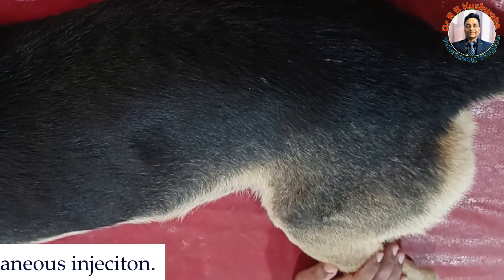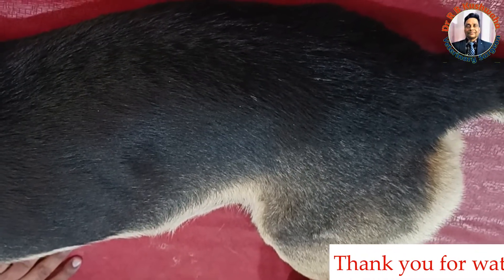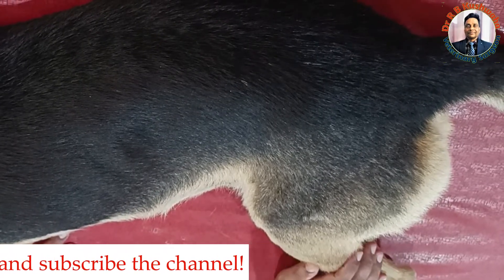So this is all about the different sites for intramuscular injection in the dog. Thank you for watching this video. If you like this video, kindly share it with your friends and subscribe to the channel if you have not already. Thank you very much.